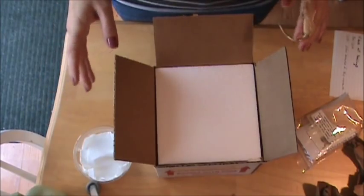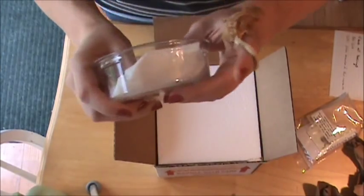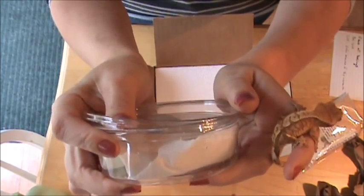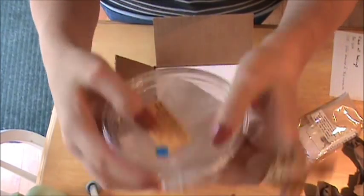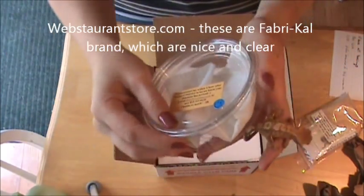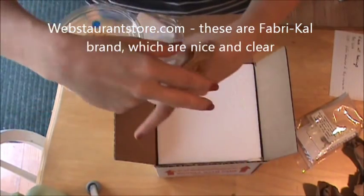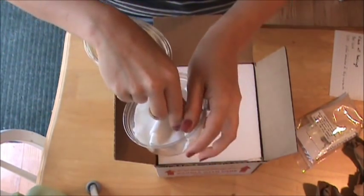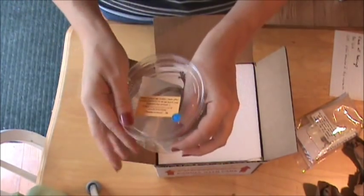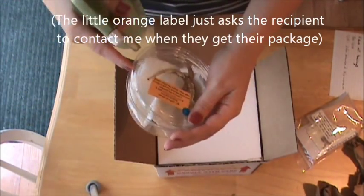There are a few things you need ahead of time. Little shipping containers for the inside — this is an 8-ounce deli cup. You can order those from lots of different places. I like the nice clear ones; I get these from webstaurantstore.com. These 8-ounce cups are great. I actually prefer them to be a little bit smaller for shipping smaller geckos, but the 4.5-ounce ones are a little bit harder to find.